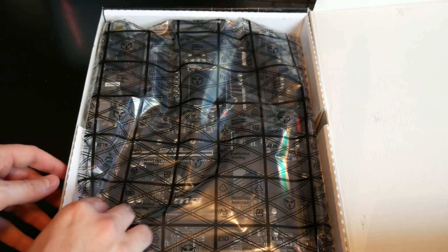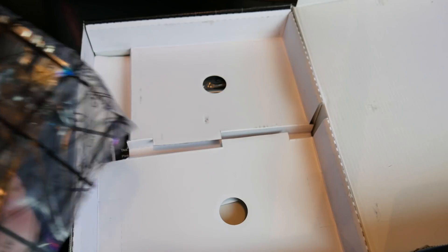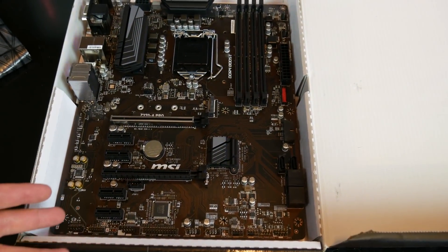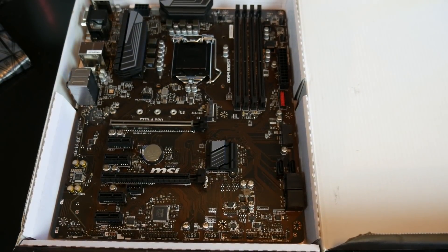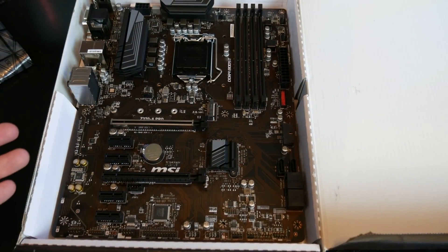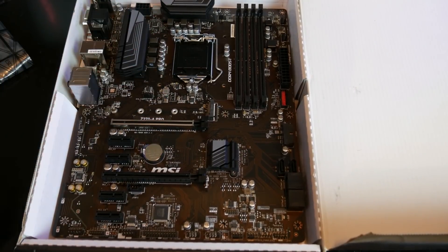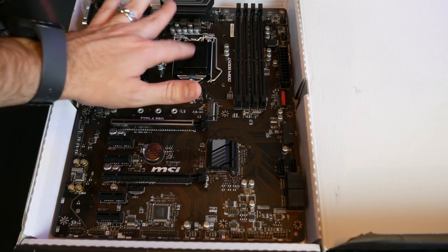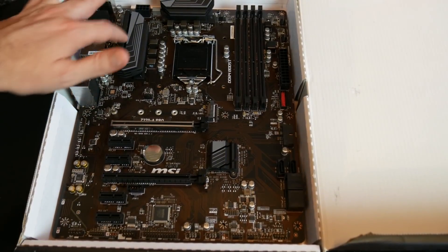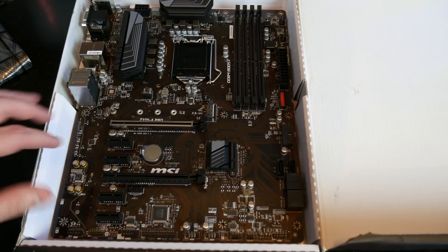We're going to jump into the unboxing here, so let's go ahead and open this thing up. Here is our Z370A Pro MSI motherboard. You can see this is a very clean, very nice looking motherboard. It's this brown color — the brown's not my favorite, but again, this thing's on a budget. You still get this awesome steel armor on your PCIe slot. You've got four DIMM slots, so you can support up to 32 gigabytes of RAM, which is awesome. You still get the Intel 1151 8th Gen compatibility — so i3, i5, i7, anything that's an 8th Gen Intel processor. You still have nice heat sinks here to help keep your board cool, and you get all kinds of cool expansion plugs.